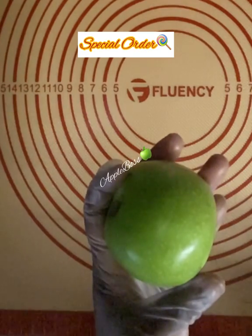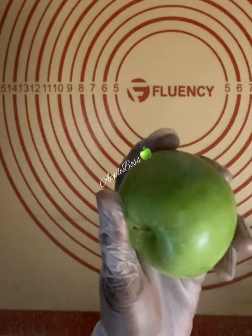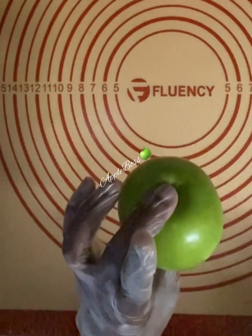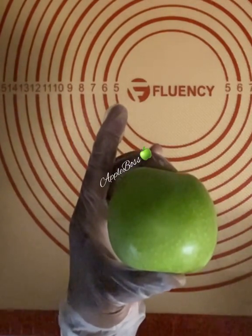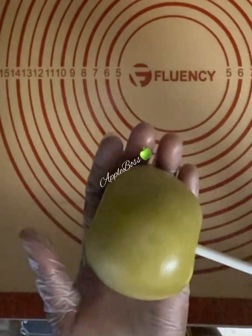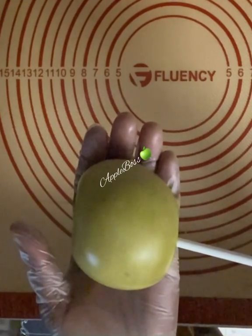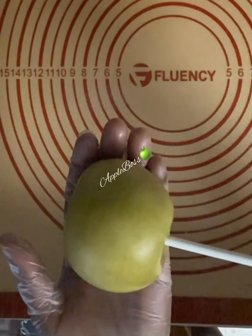Hey y'all, welcome back to the channel! Today we are going to be doing some traditional red candy apples. Here I have an unprepped apple — as you can see, it is shiny and a pretty green. I'm also going to show you a prepped apple that has been put in boiling water, baking soda, and apple cider vinegar. As you can see the discoloration — we have stripped this apple of all wax, so it is wax free. It has set for 24 hours and is ready to be dipped.